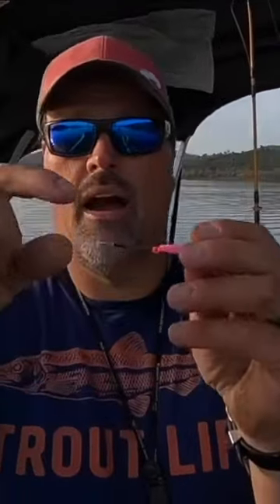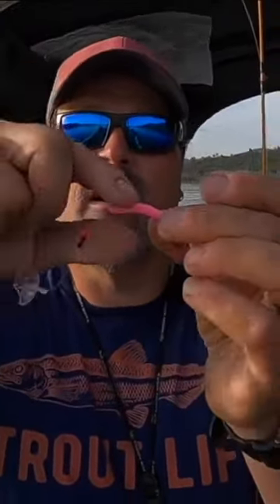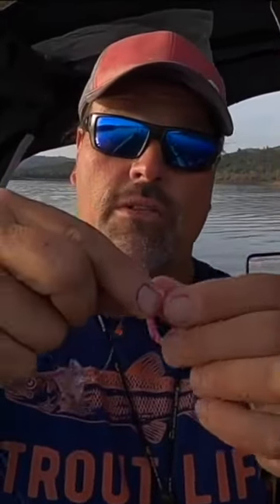I put the action disc on there with two bobber stops right there, and this bead is important — it adds a little bit of color to the bait, but it also prevents those bobber stops from pulling inside the worm. The worm is very soft, and sometimes when you're fighting the fish they'll pull the bobber stops inside the worm.